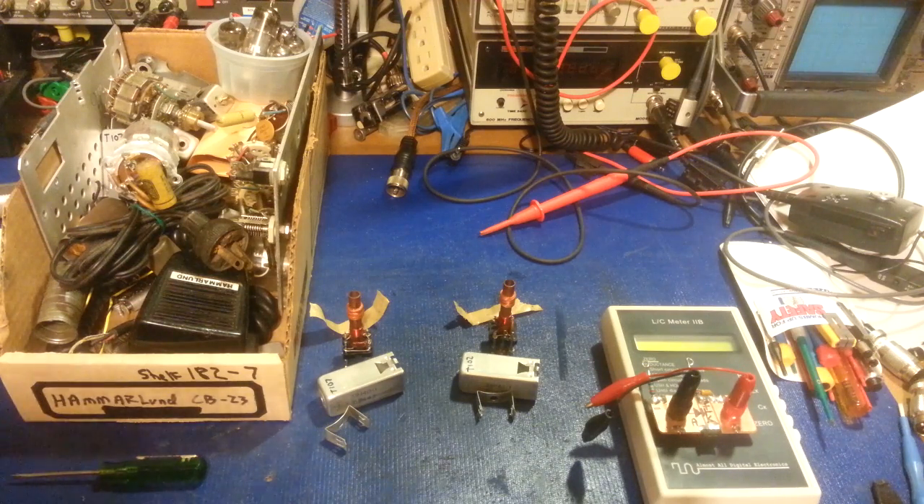They all tested fine. After I realized I was having problems, I even went so far as to install new old stock in the mixers and oscillator circuits. All of those had been swapped out — yep, exactly the same — so I just put the original ones back in that I had already tested.